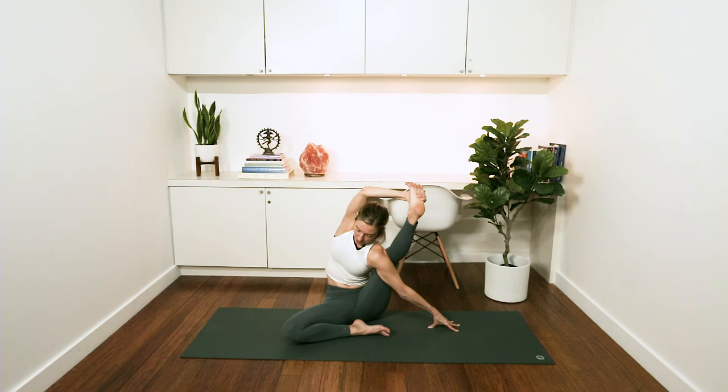From there, press down into your right sitting bone. Pull your foot against your hand to create the side body length in your right side waist, and you look over to the right. Then you can let that side go and we'll do the other side as well.